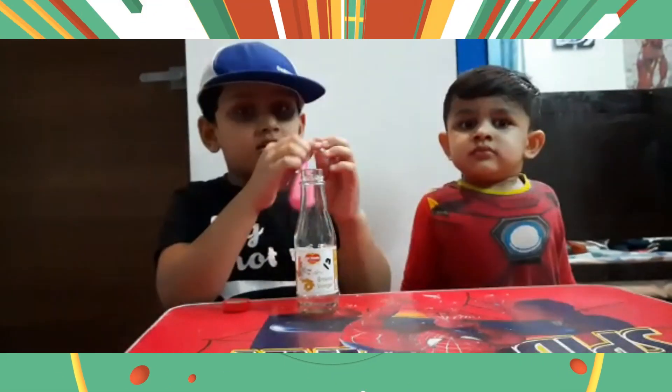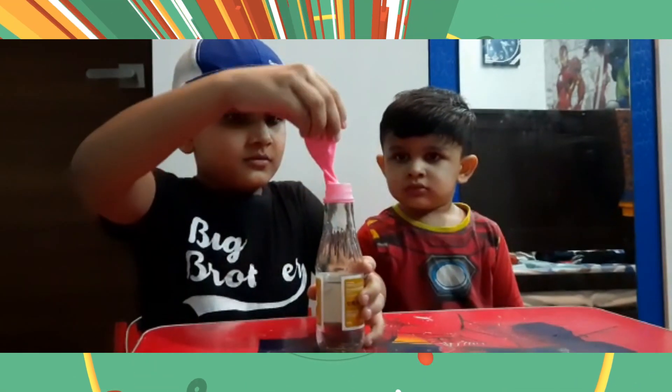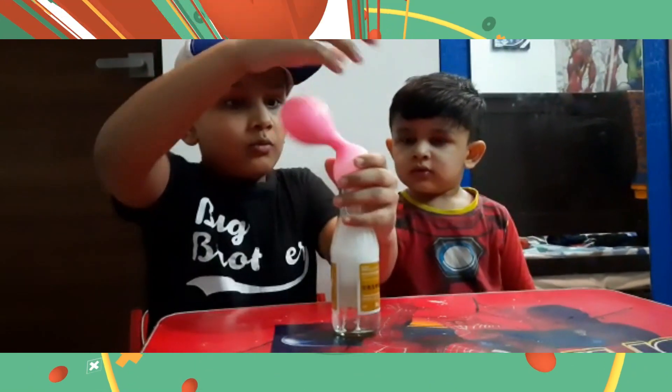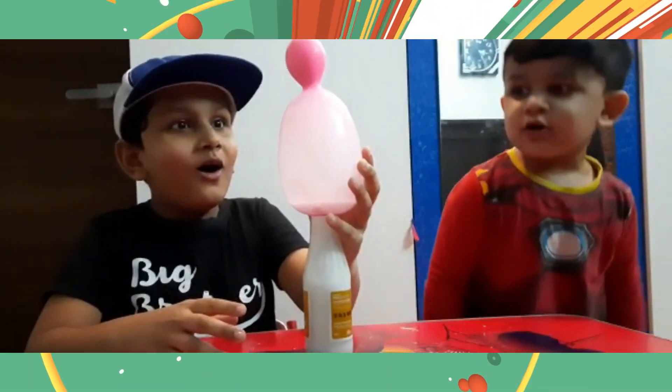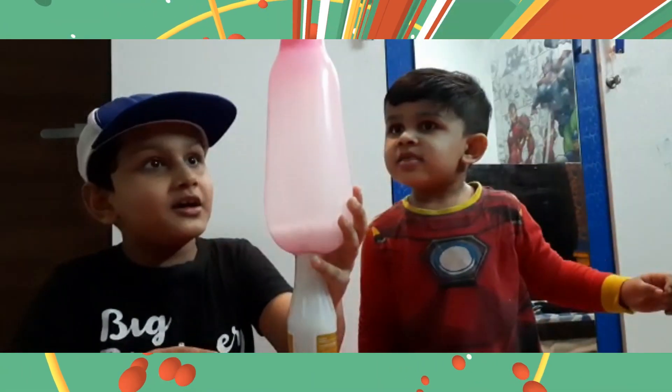I'm gonna show you how the experiment works. Whoa! Mom, it's the biggest bubble ever! That's the biggest!